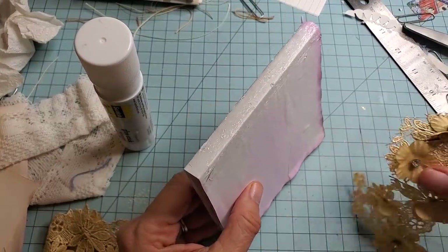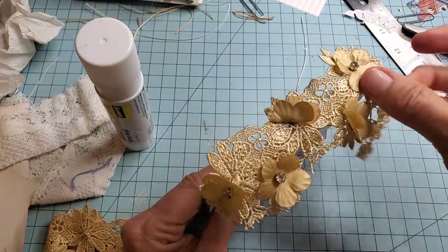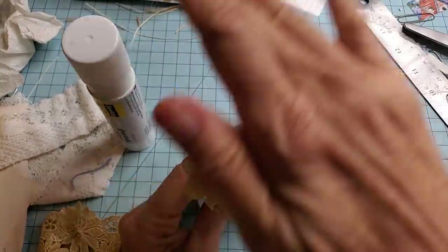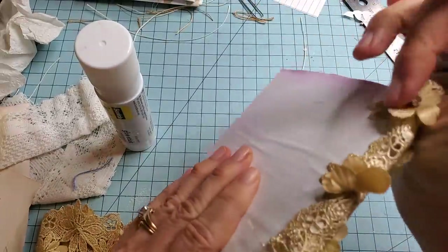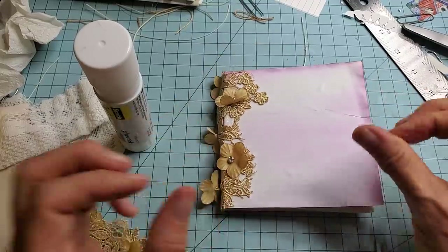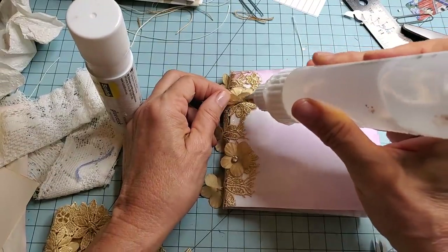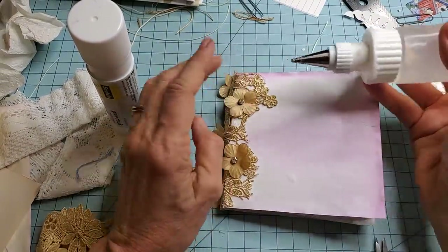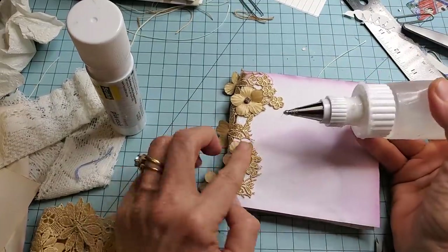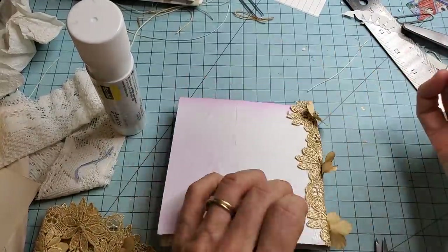You could use ribbon or seam binding, or whatever floats your fancy. There we go. And we're down and maybe we'll put a word stamp on there. These have little rhinestones in the center and I think they're all in okay positions. Let's see if we can get you down.